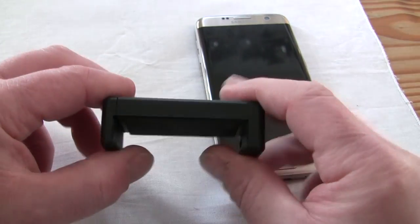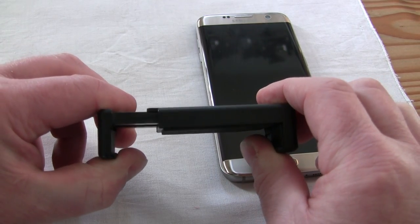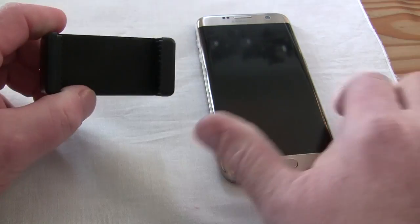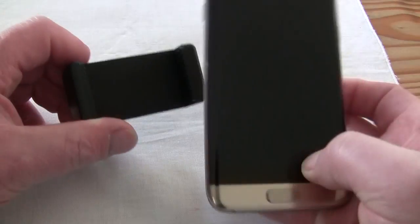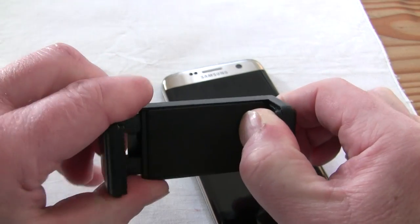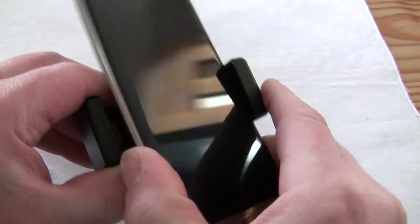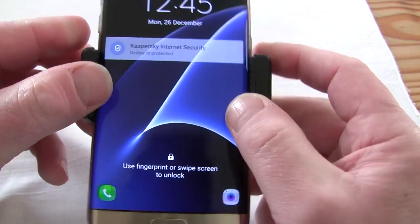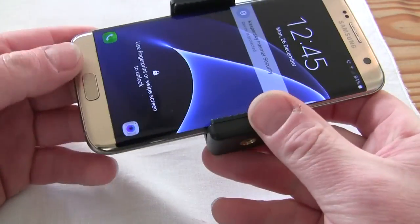It's a pretty simple device. It stretches apart quite a distance — about 8.5 centimeters — and I'm using it along with my Samsung S7 Edge. The grip is pretty tight, so you've got to be careful with your fingers getting it in and out, but pretty much that's how it fits, pretty easy.